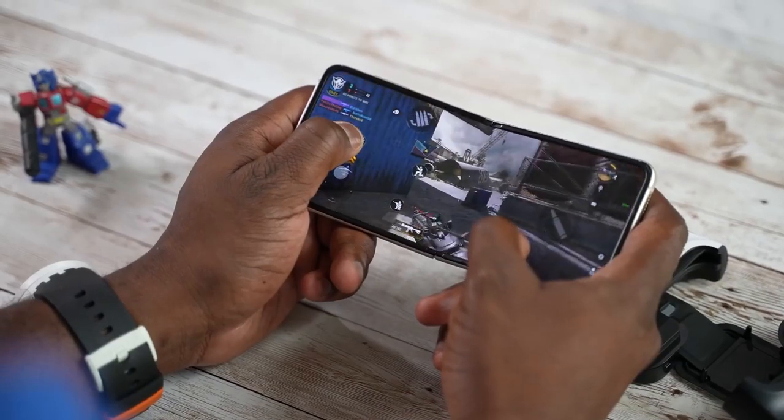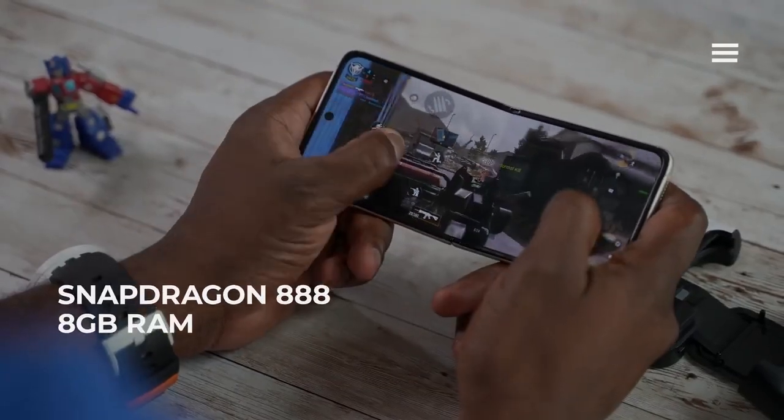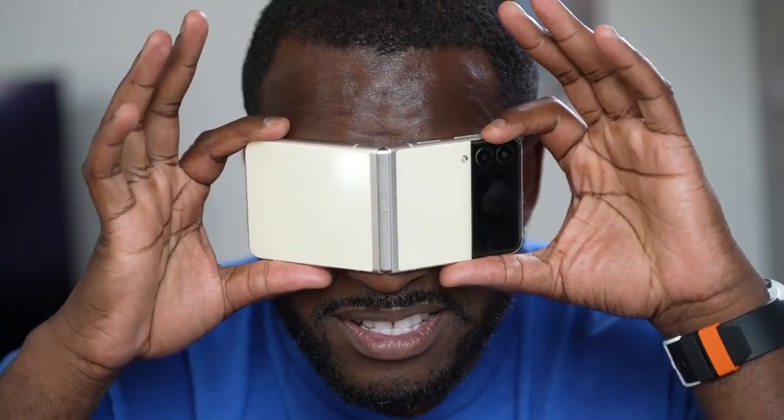When it comes to gaming, you still expect some very high-end performance. We've got the Snapdragon 888, we've got 8 gigs of RAM, and we've got UFS 3.1 storage — so all the things you need for that full gaming experience. But how does it differ and what do you get with this?